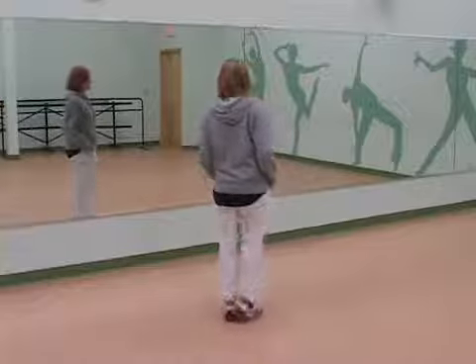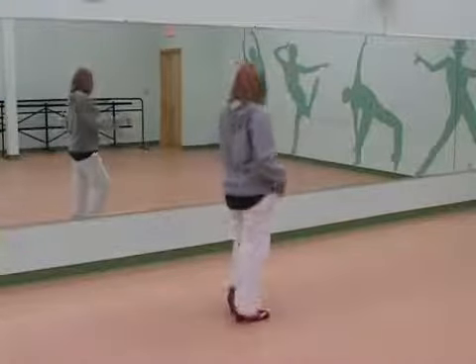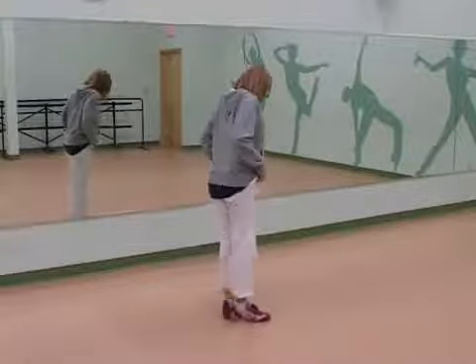So let's try it again. We go stomp, slide, pull back, pop. Good. Try it again. So we go straight leg, pull it back, make sure both legs are straight, pop.